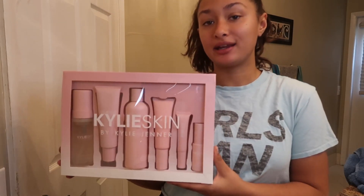Hi guys, welcome back to my channel. Today I'm going to be unboxing the Kylie Skin Kit and I'm going to be trying everything out.